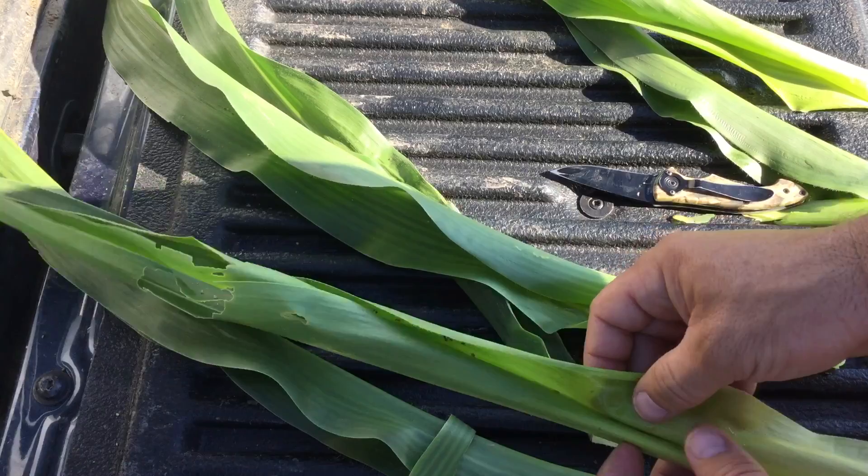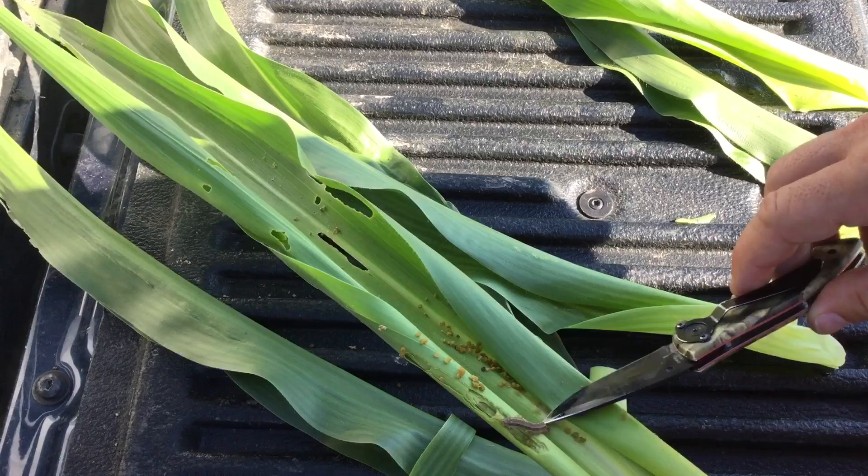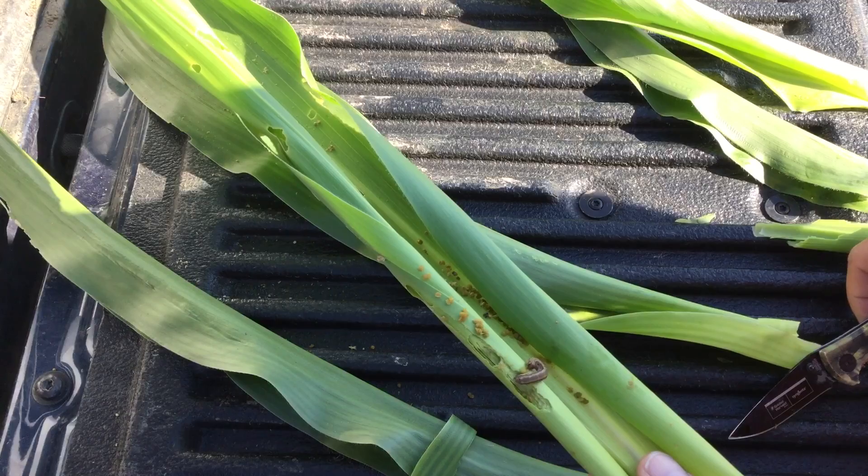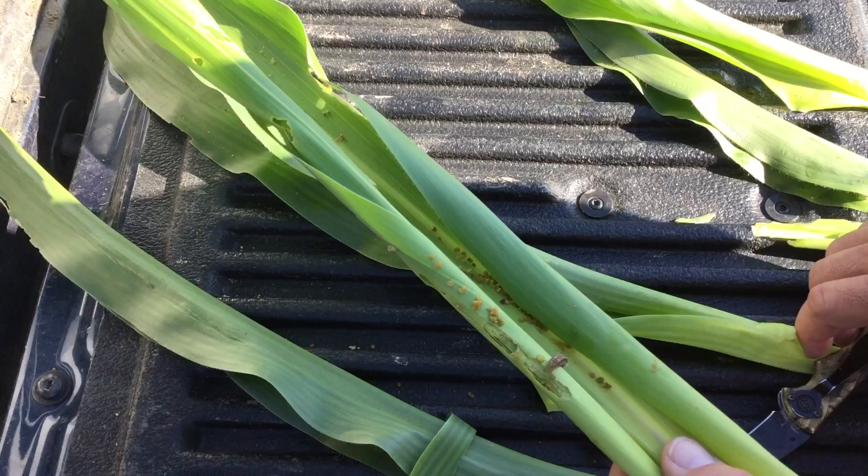Hopefully we can find one — yep, there he is. Fairly large instar. He's been disturbed; he's trying to hide or get away. But you can see he's in that whorl — he's in a happy place. Plenty of food, plenty of water within that whorl. And he's just going to keep eating.